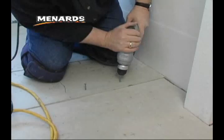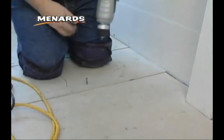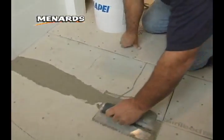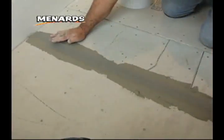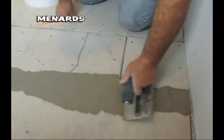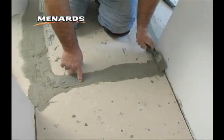When securing the underlayment to the subfloor, follow the manufacturer's recommendations. Typically nails or screws are used. Once you've finished installing your underlayment, fill the joints with the same thin-set mortar that was used for the underlayment. Then apply interior seam tape using the smooth side of your notched trowel to embed the tape into the mortar. This can also be done with a margin trowel or putty knife.